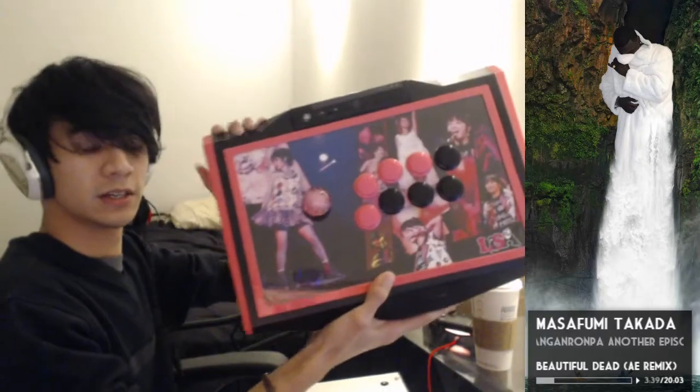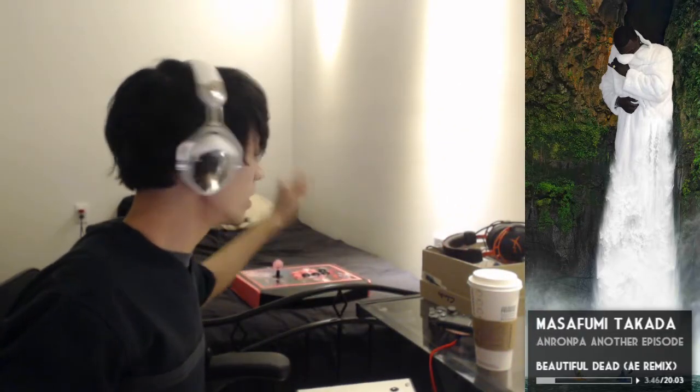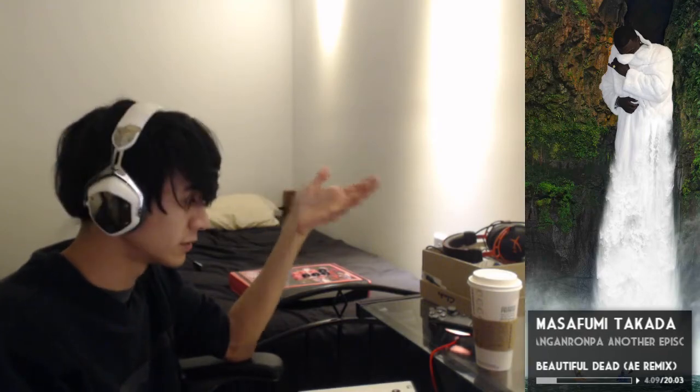My good friend Brian Tom let me borrow his stick for five years. One difference between the TE2 and this stick is that this stick has a headphone jack, which is pretty important — especially if you're playing Dragon Ball FighterZ in tournament where there are no headsets on your setup. You can't react to super dash because there's no sound, and they'll do super dash from off-screen and hit you.